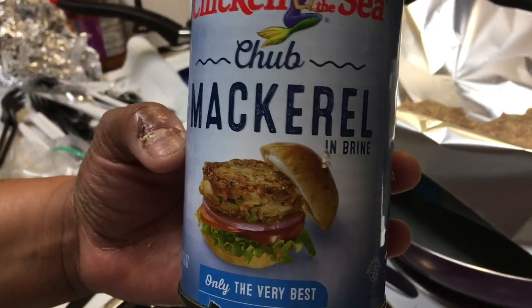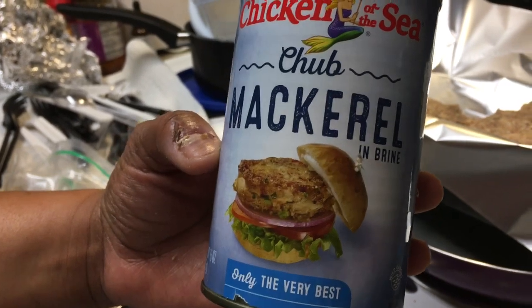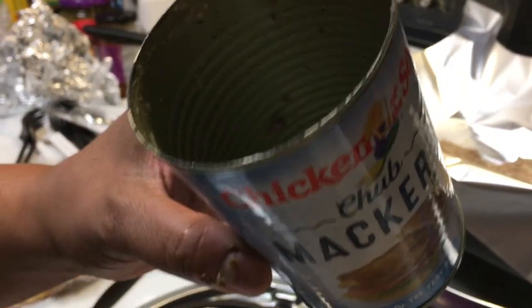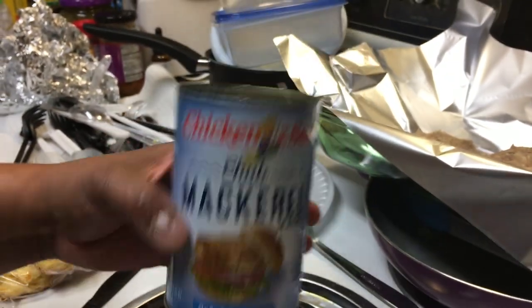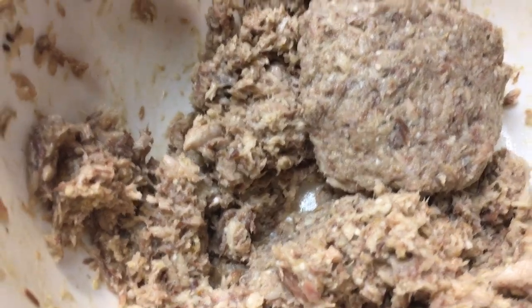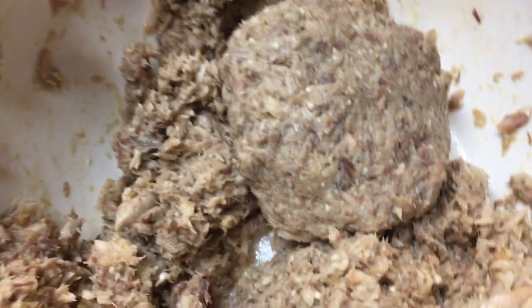To save money, I got two cans of mackerel and I'm gonna make mackerel cakes. I will say this had a lot of bones in it. In the bowl I had the mackerel, two eggs, and whatever seasonings you want.